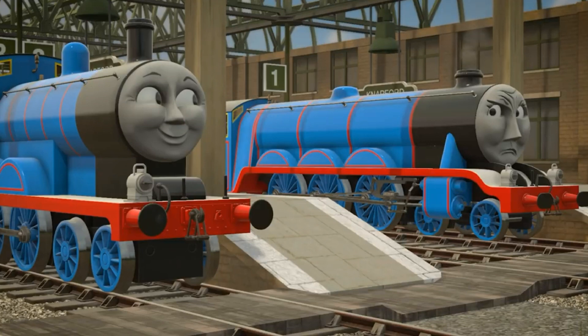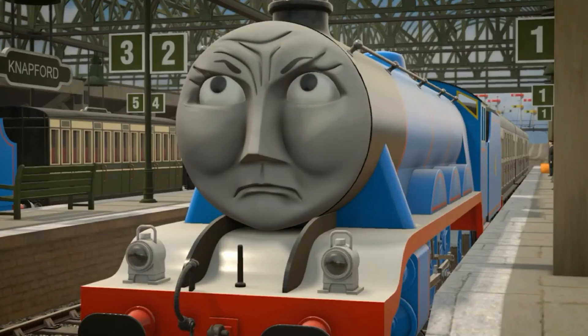The only engine to really never pull them is Gordon — we'd be open-top carriages before he even reached top speed.